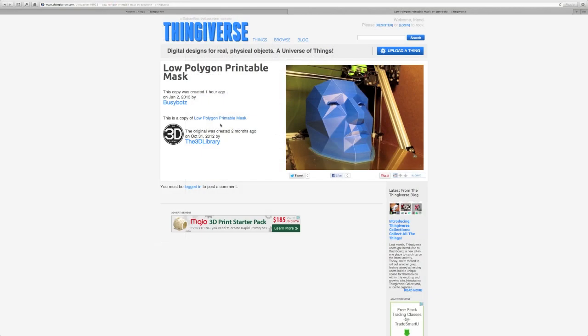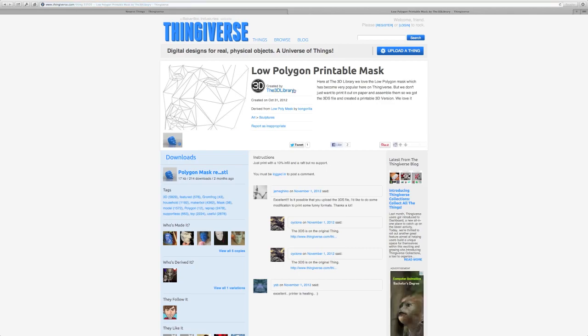Thanks for taking a look at the low-polygon printable mask, and thanks to the 3D Library for sharing the file.